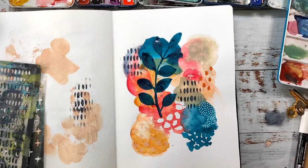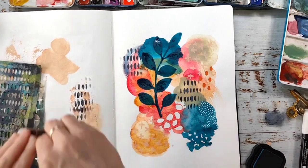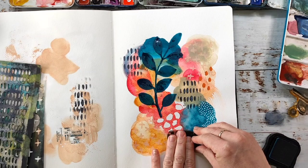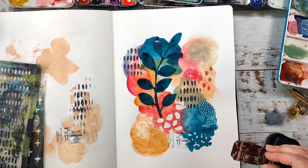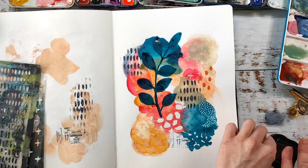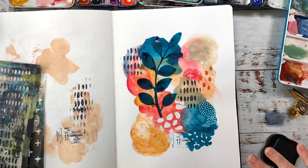Finally, I wanted to bring in some texture with a ticket stamp, just to get a different texture on the page — something you could also achieve with a piece of collage. I use a dark blue ink that matches the blue already on the page, and I don't make a super perfect stamp impression; I just use the stamp to add a little bit of texture here and there.